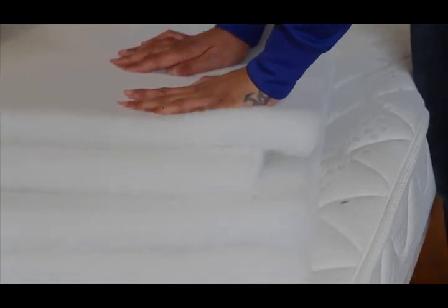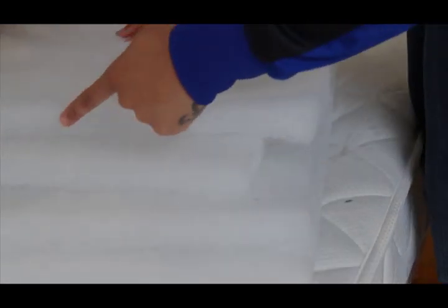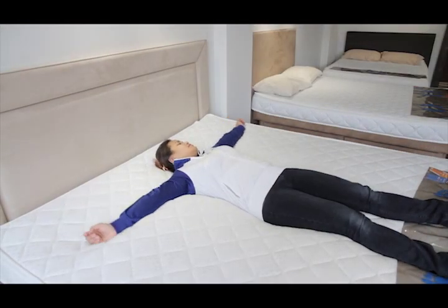The stability of a waterbed mattress is governed by layers of fiber that absorb and have a damping effect on the water. Logically, the more fiber, the less movement. The amount of movement you choose is based on practicality and personal preference.